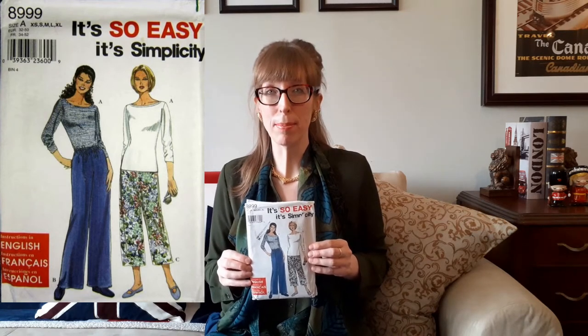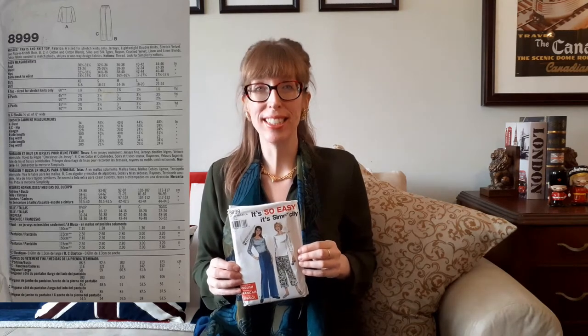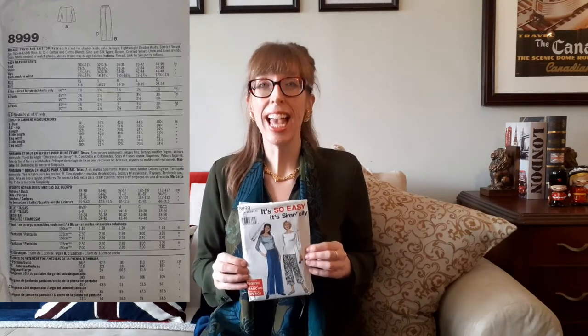The wide neck top, View A, has three-quarter length sleeves and is sized for stretch knits only, such as jerseys, lightweight double knits, and stretch velvet. The elastic drawstring waist pants have pockets and come in two lengths. View B's pants are full length and View C are cut at the mid calf. The recommended fabrics for the pants are cotton and cotton blends, silk and silk types, rayons, crushed velvet, linen and linen blends.